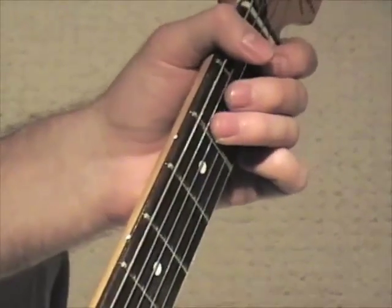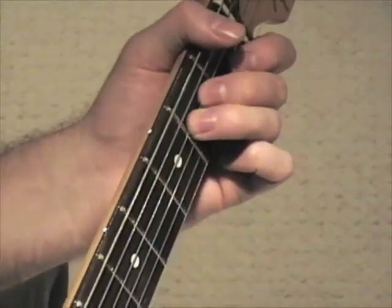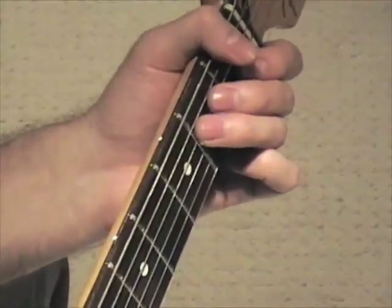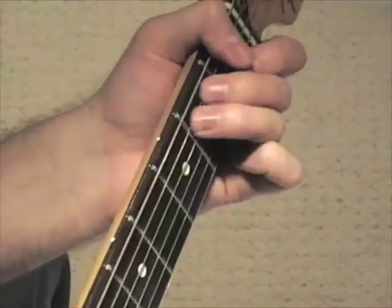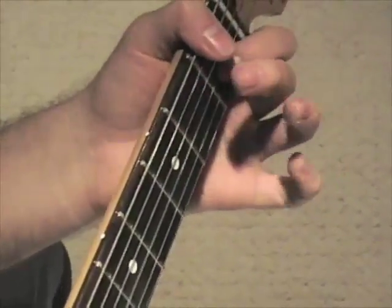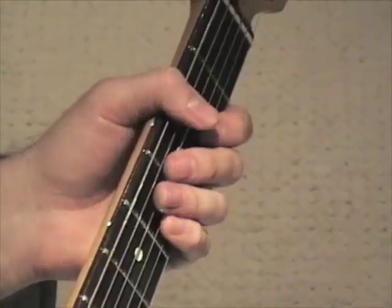What you're doing there is, instead of just doing a simple hammer-on on the second note, you're actually doing a hammer-on and hammer-off real quick. So when you play it at full speed, it sounds like that.